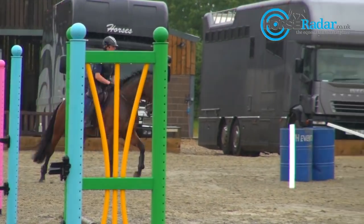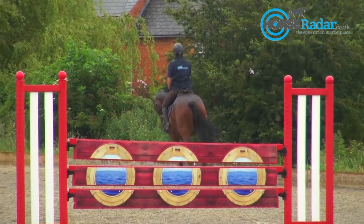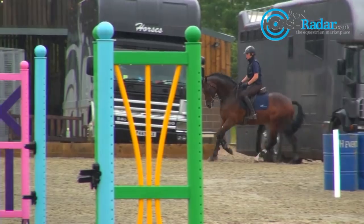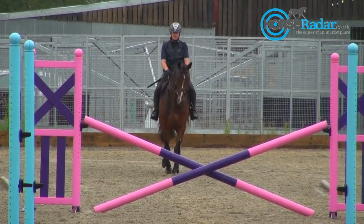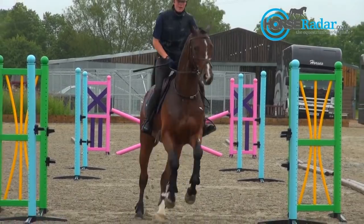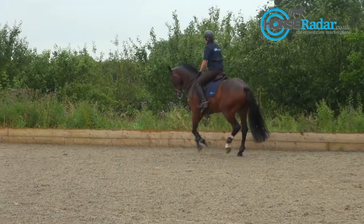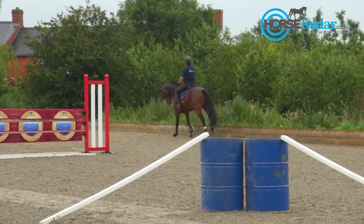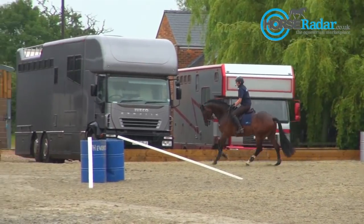So now I'm ready to jump. I'm starting off with a nice small cross pole to help keep him straight and just to give him a nice easy jump to begin with. It's important that you make a really good turn and make sure he's square off the turn. I'm very pleased with how he started to jump — he feels really relaxed. I think that's a lot to do with the fact that he had a really good warm-up where I worked on his relaxation. So I'm just going to jump that once more in a nice soft way.